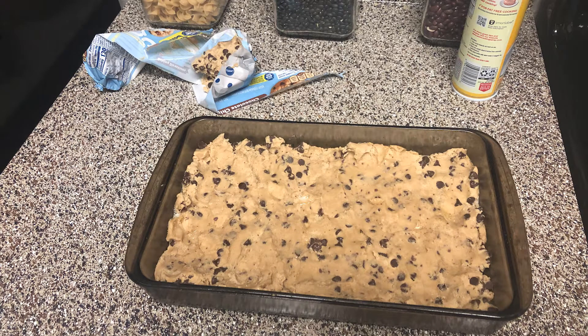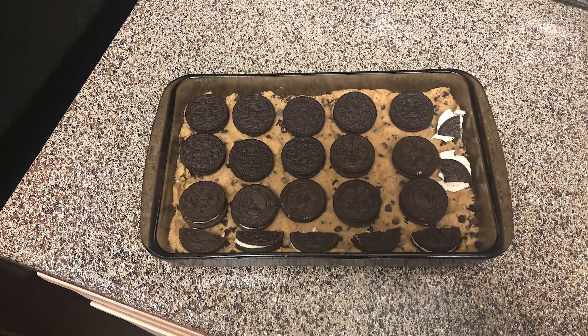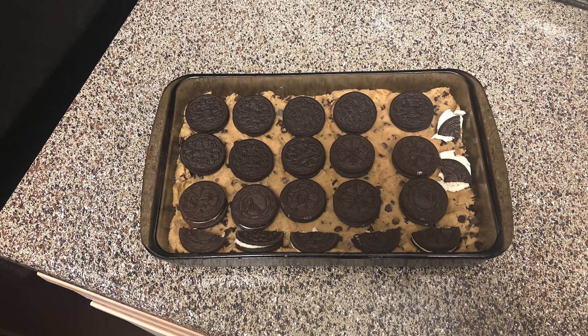Soon after that, you'll get the Pillsbury cookie dough out and spread it throughout the pan — that'll be the first layer. After spreading out the cookie dough, I'll then start the second layer, which is basically putting the Oreos on top of the cookie dough.